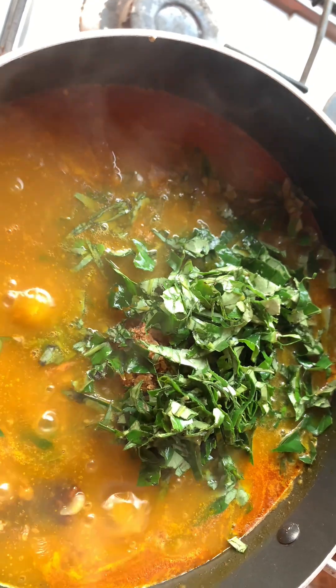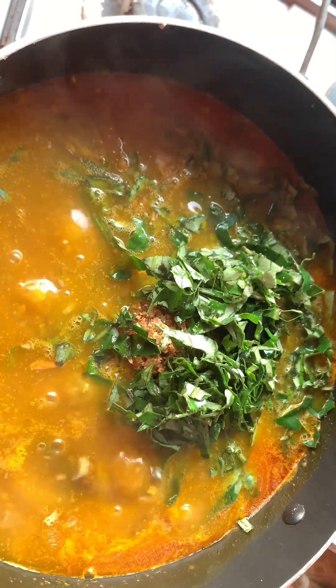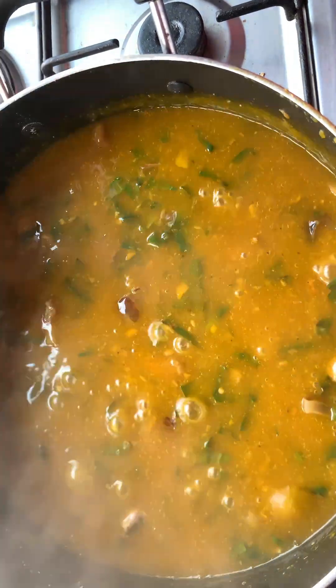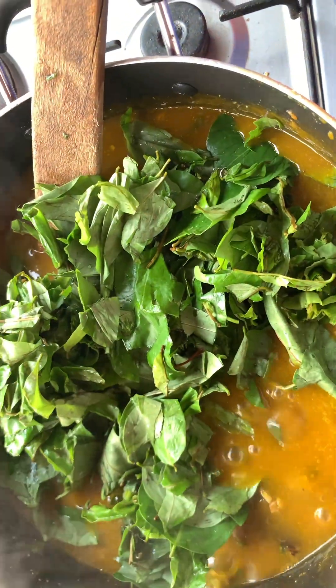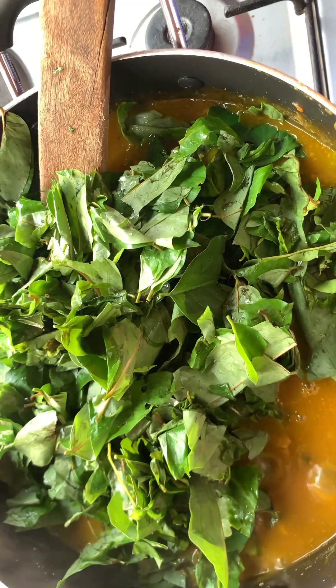You can use dried leaves as well, but I prefer fresh tender leaves in this recipe. This is gonna bring the aroma alive. Oh my goodness, the aroma is everywhere — the aroma of uziza is so powerful, guys! And right now I'm adding the almighty aha leaves.